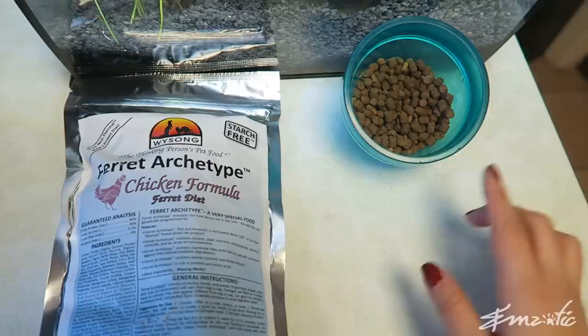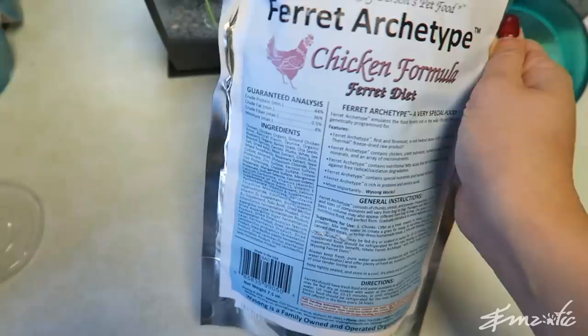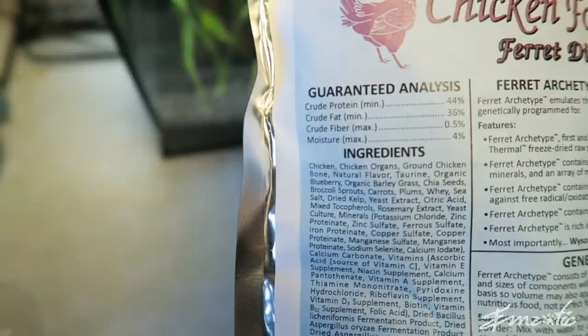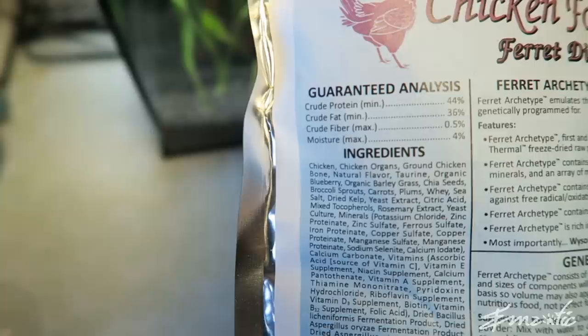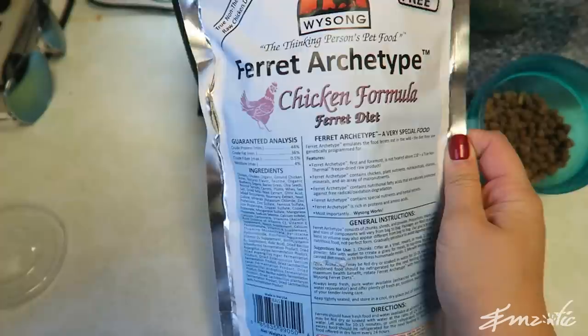My ferrets are doing really well on the regular Wysong Epigen 90 dry food — super high in protein. Looking at this new freeze-dried raw diet: crude protein minimum 44%. Typically, if you're feeding a dry food, the minimum requirement for protein is at least 36%, so I'm very happy with 44%. Crude fat 36%, crude fiber 0.5% — that's excellent. Moisture is 4%. The ingredients include chicken, chicken organs, ground chicken bone, natural flavor, and taurine. Taurine is fantastic — ferrets can't produce their own taurine, so it's great that Wysong foods already have it included.